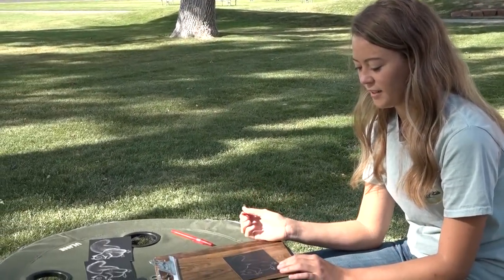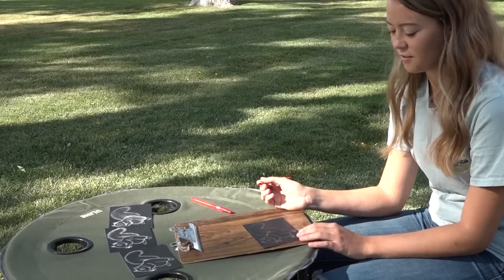I started scratch art when I was a freshman in high school, so I've done it for four years now. This is really creative and you can't make a duplicate — it's one and done. I use this tool; it has a nice little sharp edge to help get really fine scratches to look like the fur.